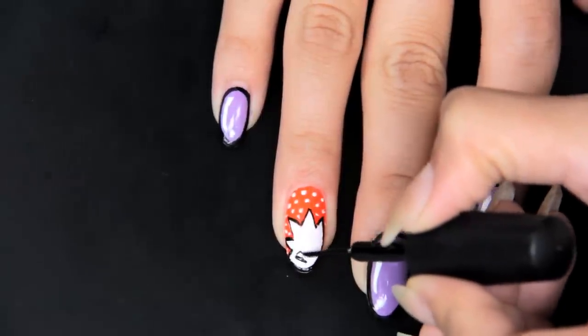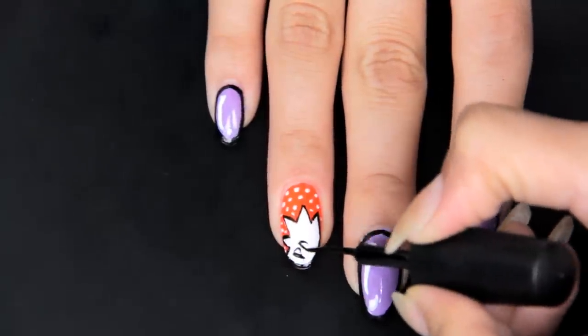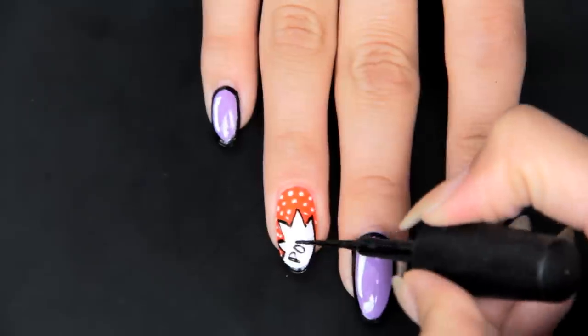Using your black striper, carefully spell out the words "pow" and "bam" in all caps, then finish off with the top coat and your comic book nails are all set.